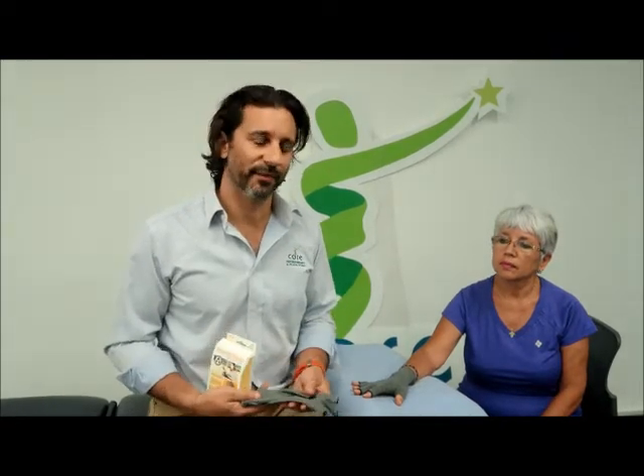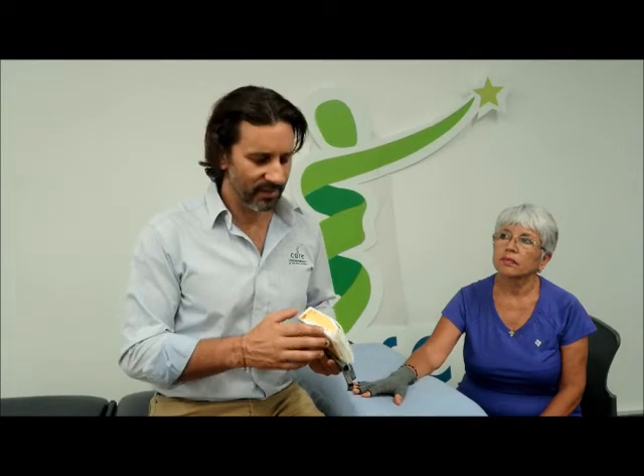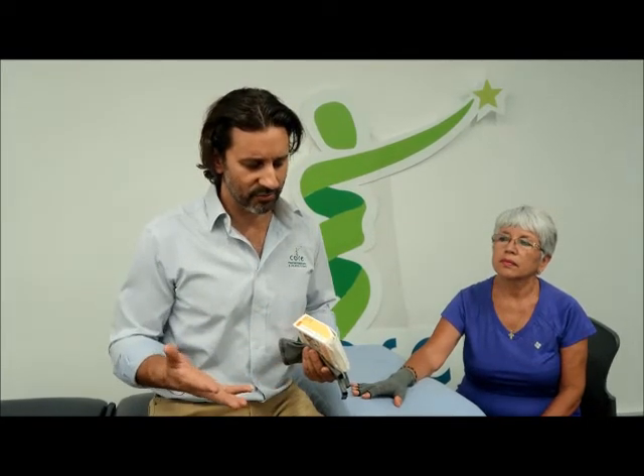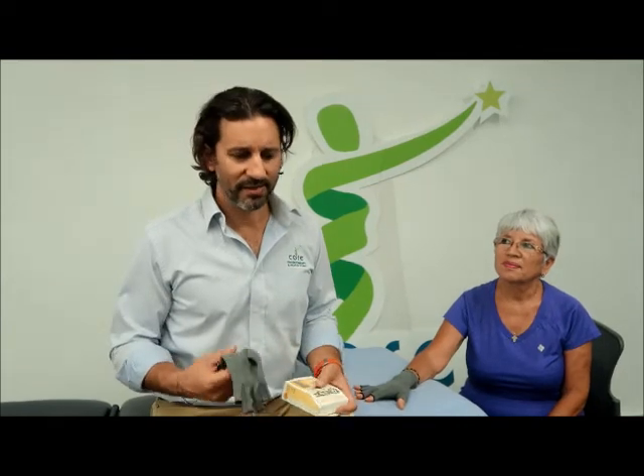So that's the arthritis glove. It's a great item and people really love it — they get a lot of benefit from it. There is a sizing chart on the side of the box, so you can measure your size. They come in extra small, small, medium, and large, but I would really recommend making an appointment with your local physio to have a look at your hand and wrist and make sure it's the right item for you. Getting that right compression can mean the glove feels great or doesn't work as well.